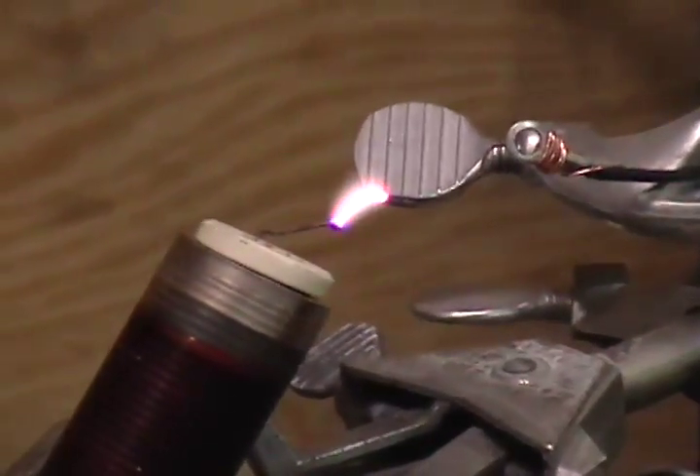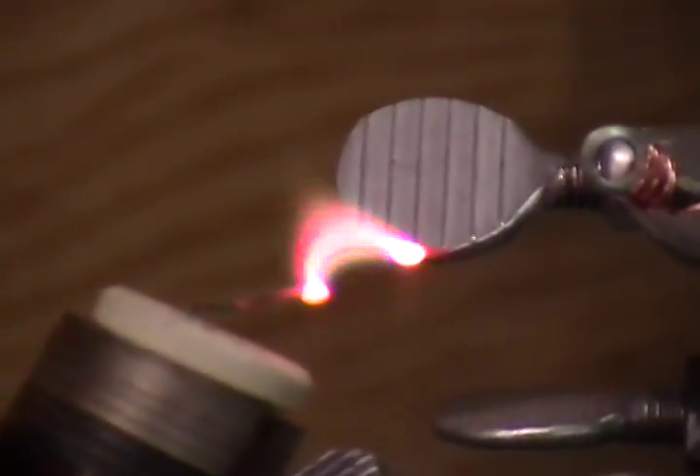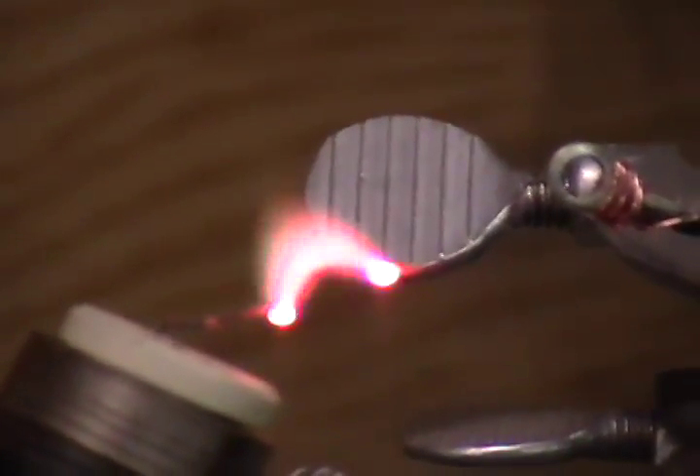Thirty — whoa, there we go! Oh man. One end looks red, one end looks blue. It's getting funky focus. There we go, now I'm focusing on it. Yeah, it's liquefying the copper — you can see it receding back.